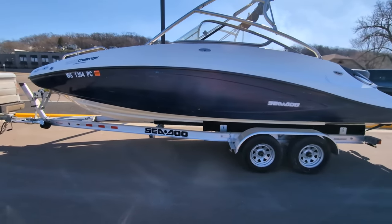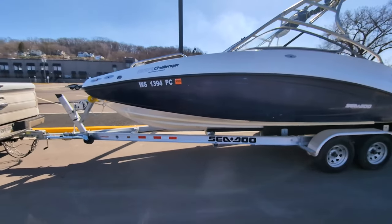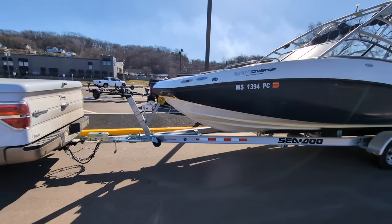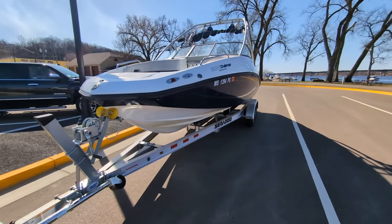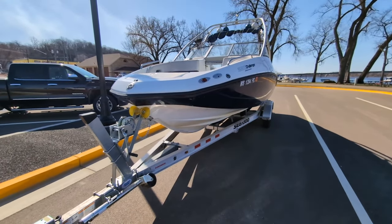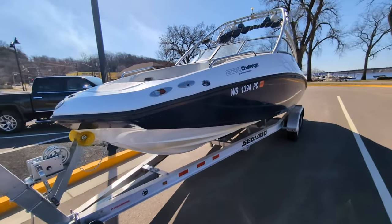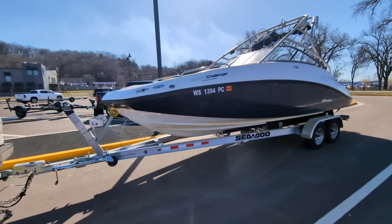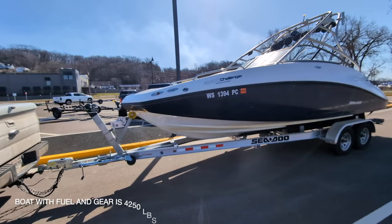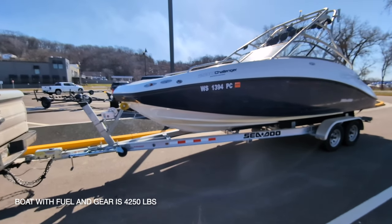I have a 2008 Sea-Doo Challenger 230. We've had this boat for about four years now. It's probably the best thing I ever purchased. I love it so much. So I'm going to do a video of solo launching a 23-foot boat. It's about 4,500 pounds with fuel in it, all that.